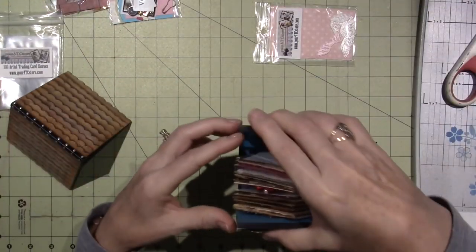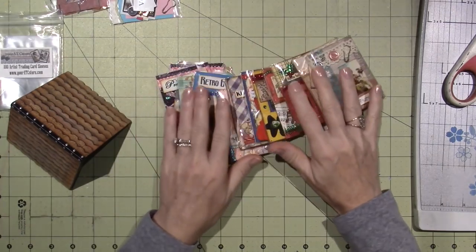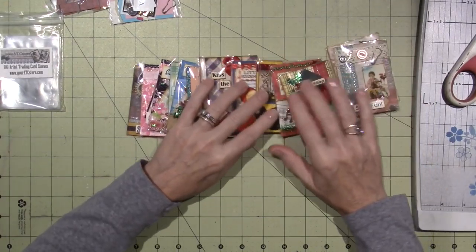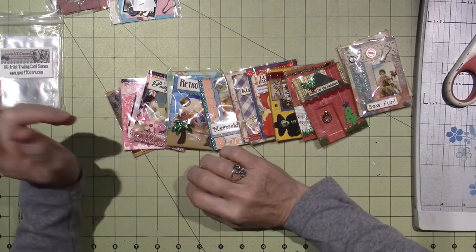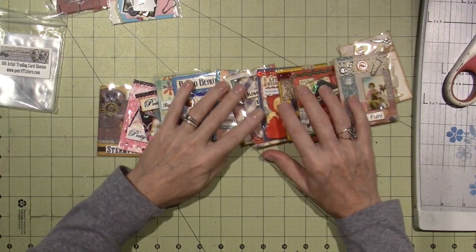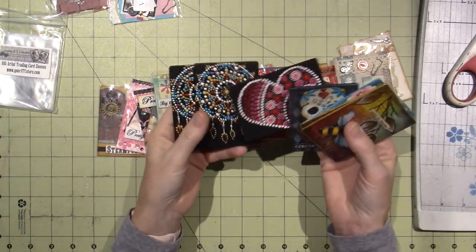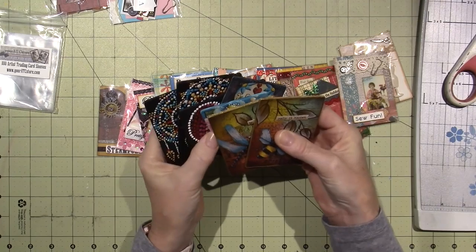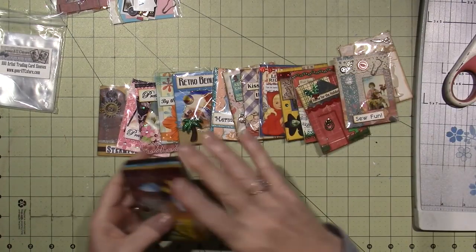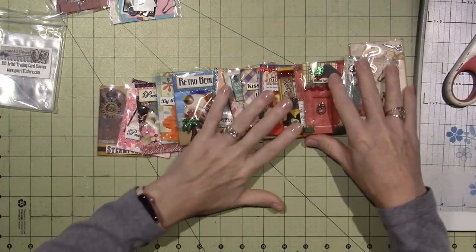I have this box here that I made — it was a class I took — an ATC box. These are all kits that I created from Lisa's store. I filmed most of these and they may go back three or four years. You can also create ATCs in many ways — you can paint them, I did dotting on them, I did a couple of Tracy Moreau's patterns. As long as they're two and a half by three and a half — I've made them from polymer clay. You can do anything.